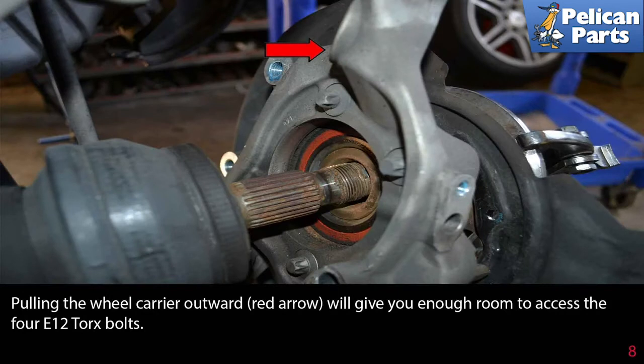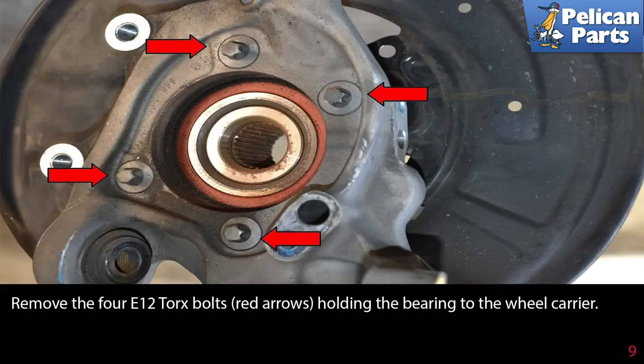Pulling the wheel carrier outward (red arrow) will give you enough room to access the four E12 torque bolts. Remove the four E12 torque bolts (red arrows) holding the bearing to the wheel carrier.